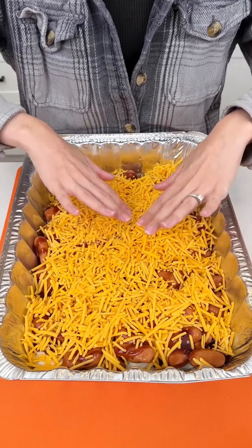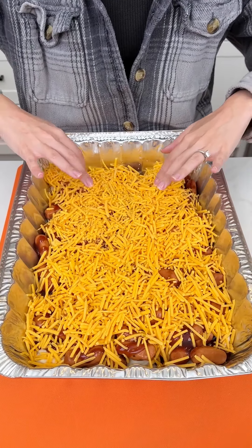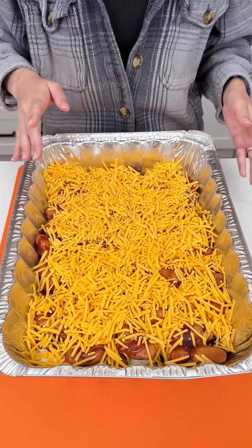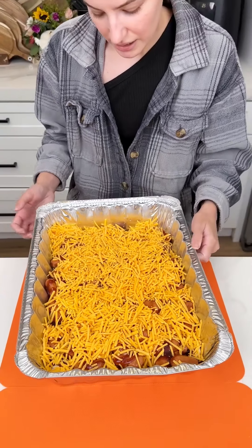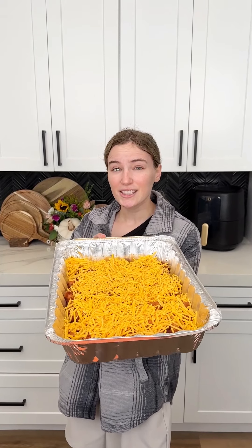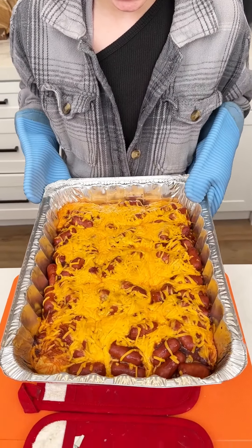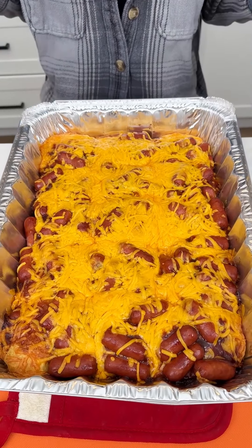This looks absolutely amazing — that's it! Easy four-ingredient game day meal. The oven is set to 350°F and this is going to bake for about 25 minutes. It's super quick. Alright, our game day dish is ready!